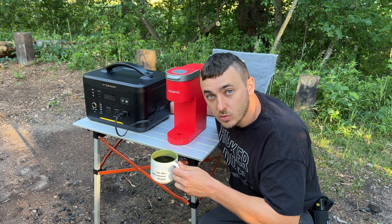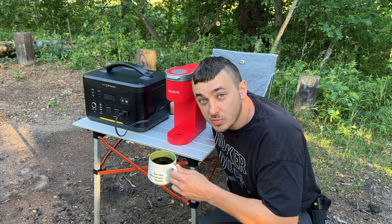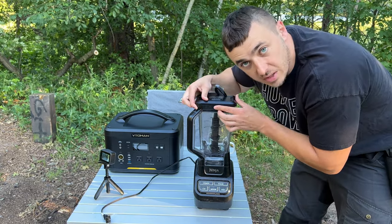Got some coffee in the middle of the woods and we're still at 97% — it was pulling over 1200 watts while I made my coffee. Let's try out a couple other things that pull quite a bit of power. Let's try this big blender.